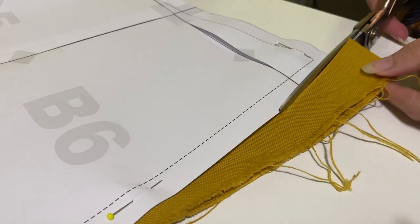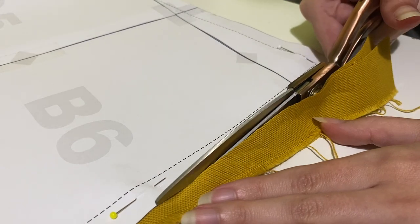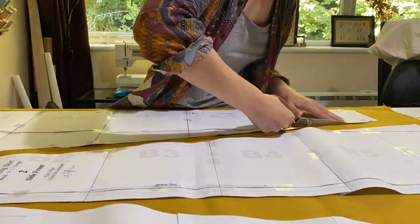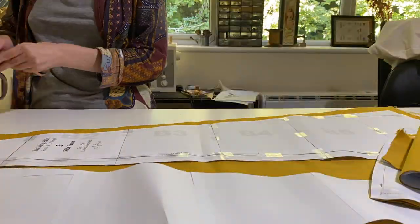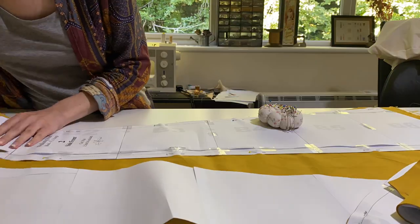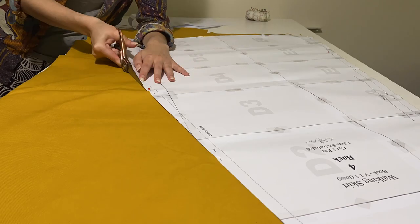The first thing I'll need to do is cut out my fabric. I did go ahead and add seam allowance onto my pattern before I printed it out, so I'm just cutting right around the edges. I chose to use 1.5 centimeters, which is about five-eighths of an inch, but if you drafted your pattern yourself, you can of course use whatever seam allowance you feel comfortable with.